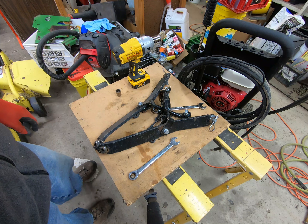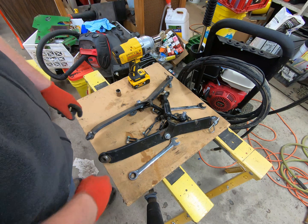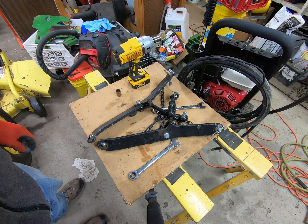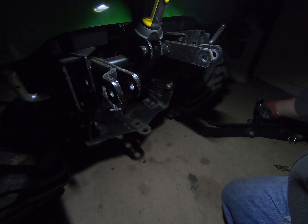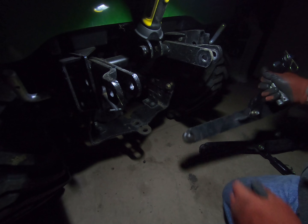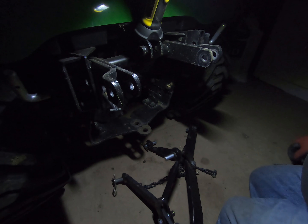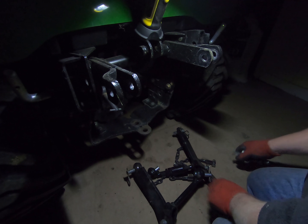I'm going to take these arms out to the shed and try to get enough light in there to see if we can put them on the X748 and see if this idea works. All right, how's this for crappy lighting? I've got the regular three-point off of the X748 here.